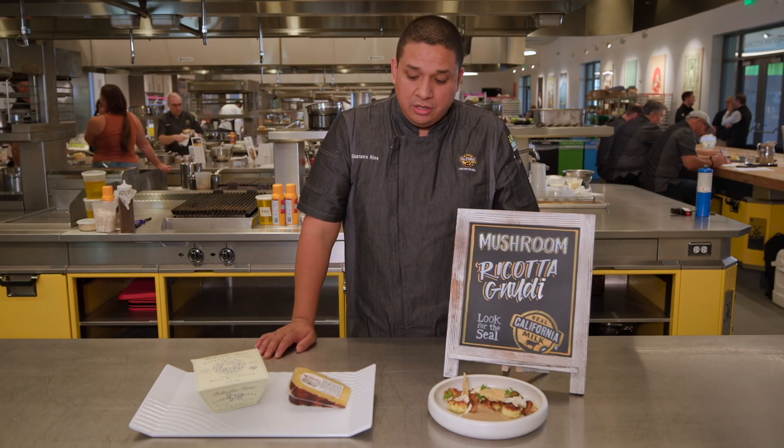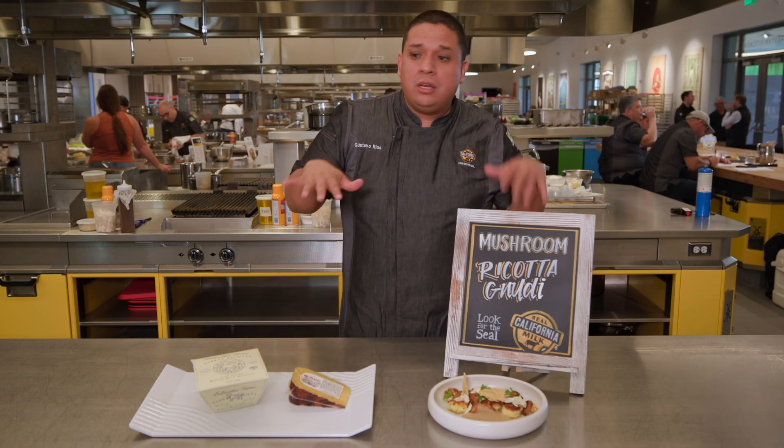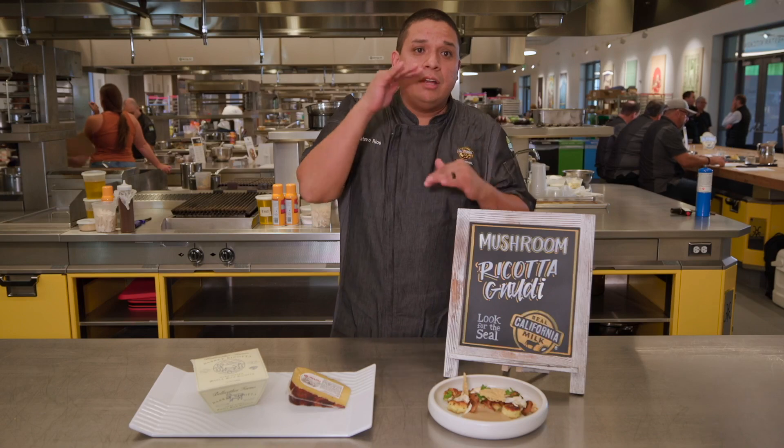The Romano cheese and the dry jack were grated very thinly onto a baking sheet, then went into the oven to get nice and melted and crispy, turning into little cheese crisps for another level of texture.